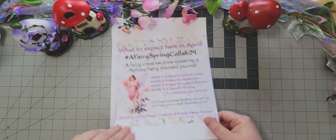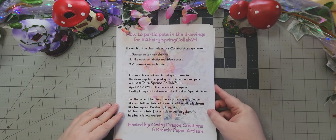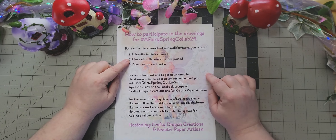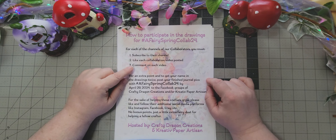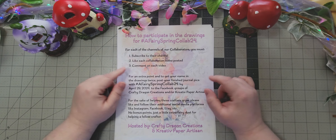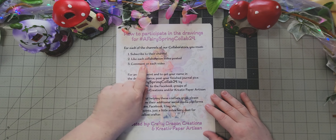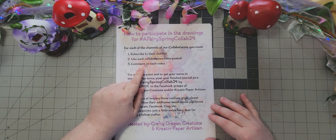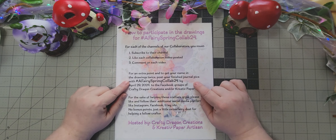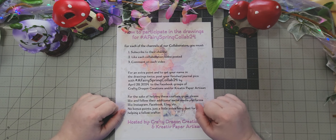To win the prizes, for each of our collaborators you have to subscribe to their channel, like each video that's posted, and comment on each video. Commenting is especially important because when you like a video, we don't get notified of who liked it. Comment on each video, and at the end of the month we will put all those comments together and draw for prizes.